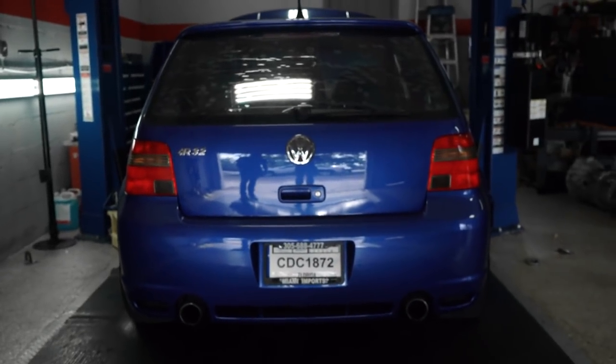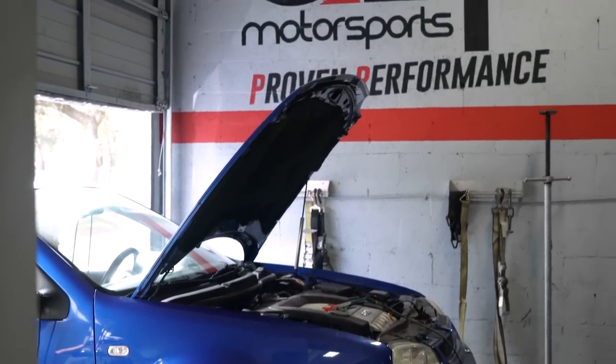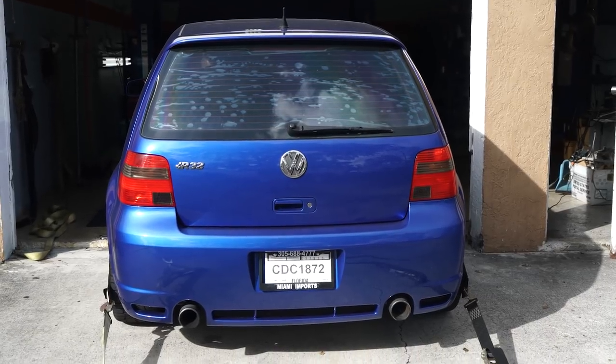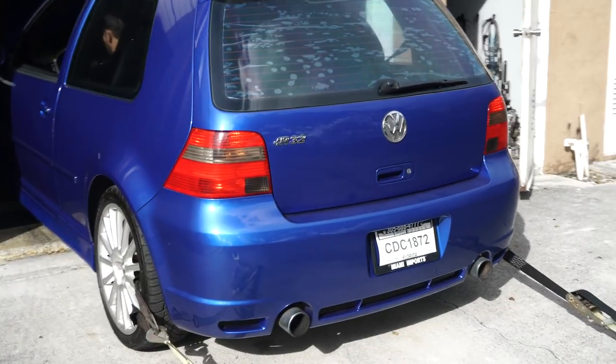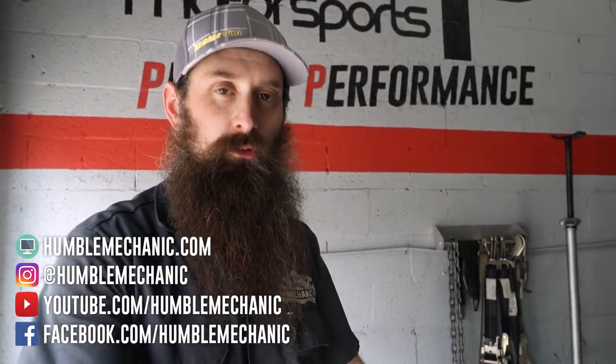Get that Wookiee sound coming! Moment of truth — Chris, fire it up. I would say that doesn't sound too much different, but let's get some RPM on it. If you still have eardrums left, it actually isn't that much louder, but it's so much throatier — it sounds incredible. I'm excited, I can't wait to drive it and see the difference in horsepower. With that, we're going to wrap it up guys. Don't forget to subscribe to USP Motorsports. Also, if you want to see more of my videos, swing over to humblemechanic.com or on all the social medias — YouTube, Facebook, Twitter, Instagram. Always at Humble Mechanic. Thanks for watching, and I'll see you guys next time.